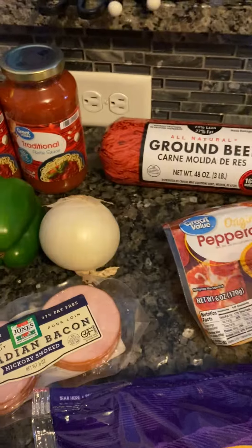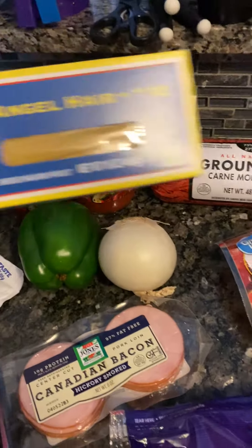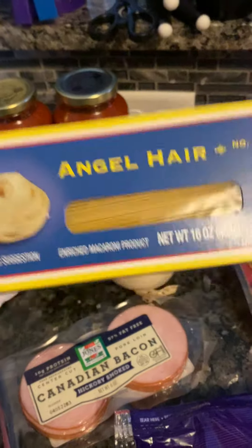You need about one fourth cup of brown sugar, one pack of onion soup mix, your spaghetti noodles, one pack of Canadian bacon, one pack of pepperoni, and probably two cups of cheese.